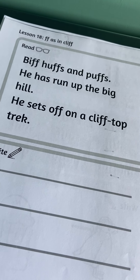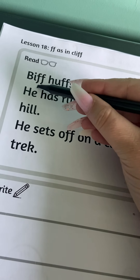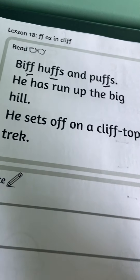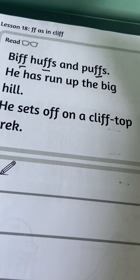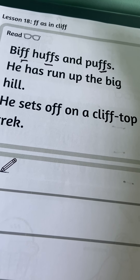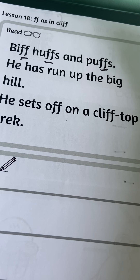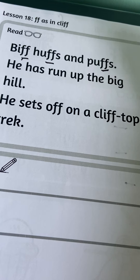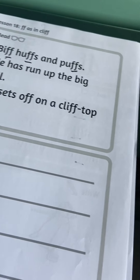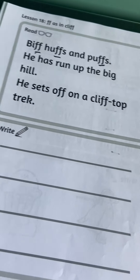Then you are going to have a go at reading these sentences. Again, you need to take your pencil and underline everywhere where the digraph 'ff' appears throughout the sentences. Please excuse my dog barking — just underline where you see the 'ff' sounds and have a go at reading those sentences.